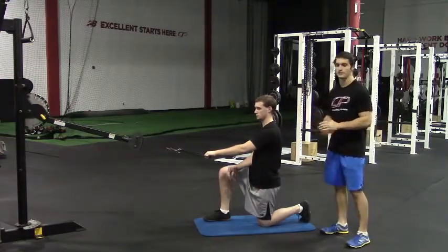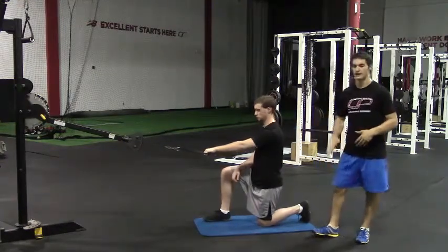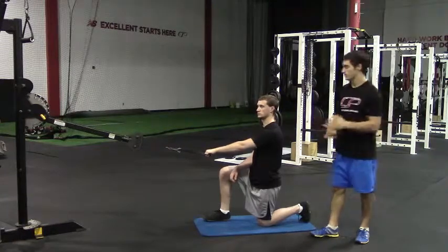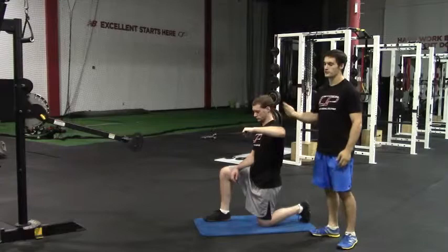From here in a half kneeling position, if Peter's doing it with his left arm, his left knee will be down, his right leg up in front, and vice versa on the other side. From here he's going to bring his elbow out to the side and then close off on that arm.